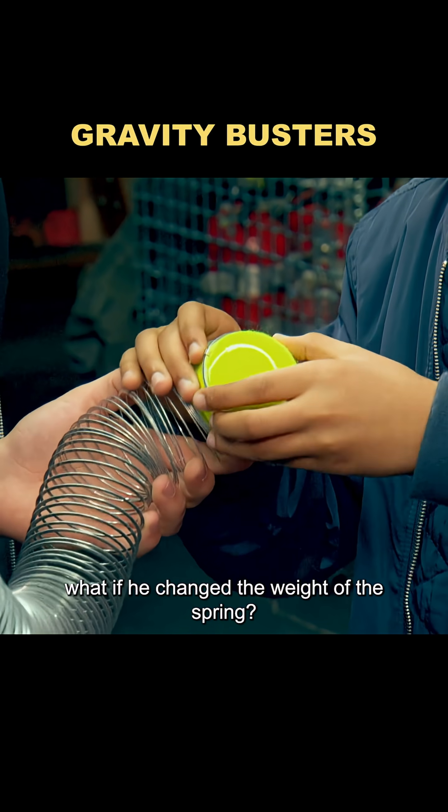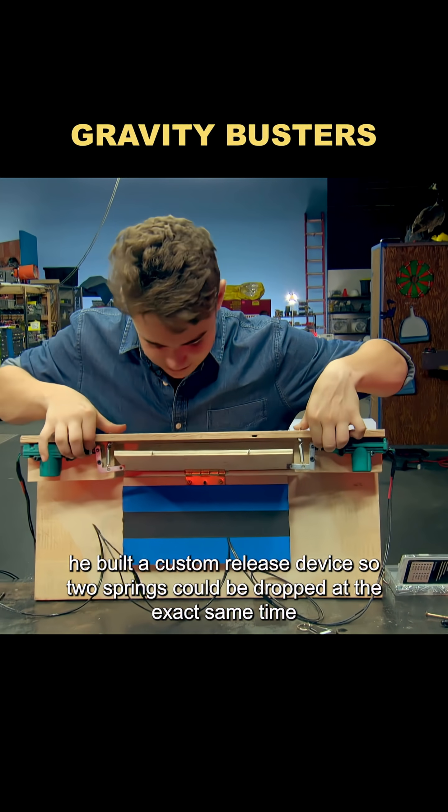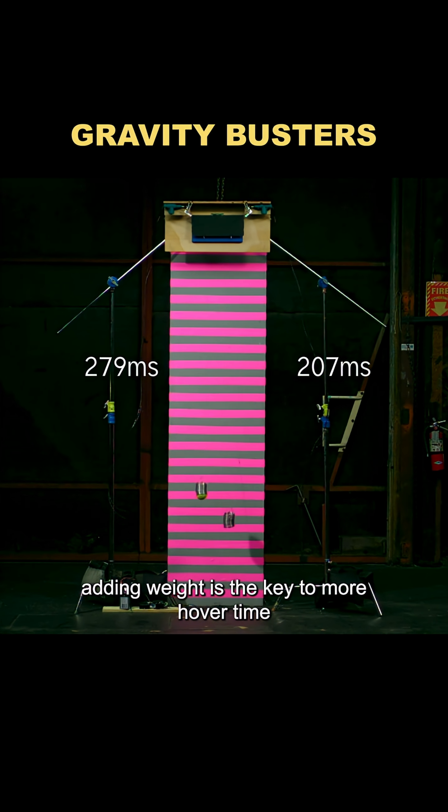That got him wondering: what if he changed the weight of the spring? To make sure the results were accurate, he built a custom release device so two springs could be dropped at the exact same time. The results were clear — the spring with a tennis ball attached stayed in the air longer. Adding weight is the key to more hover time.